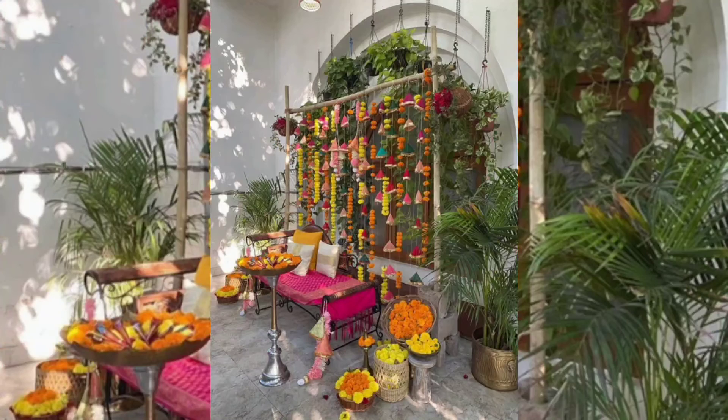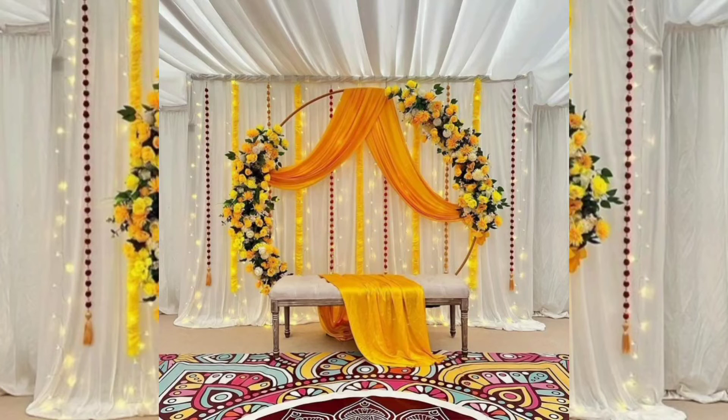Go old school with the traditional charpai seating. Charpai seating mix is one of the most steal-worthy mehndi decoration ideas, and why not — charpai is a very traditional and charming piece of furniture.